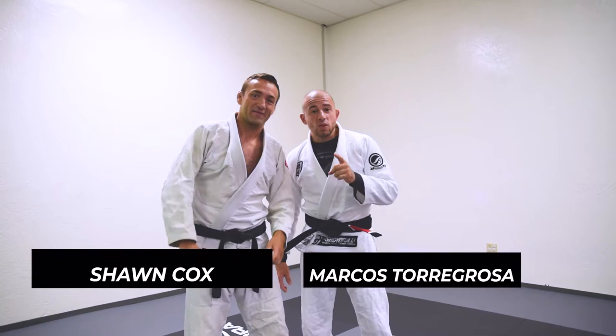Guys, Marcos Yamazo Torregrosa. We have Sean Cox right here. Yamazo Jiu Jitsu in Sacramento, California.